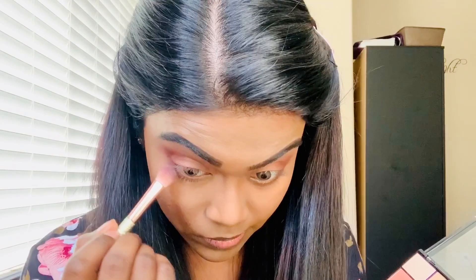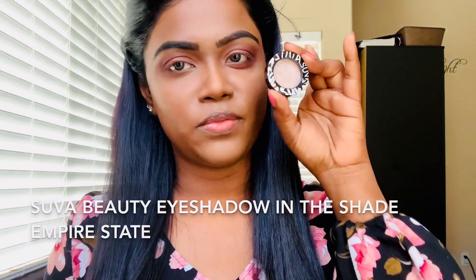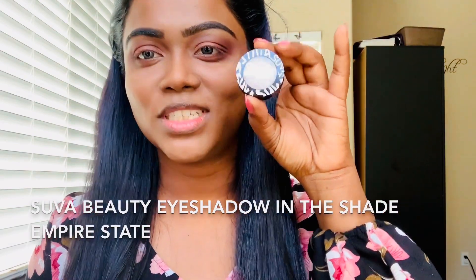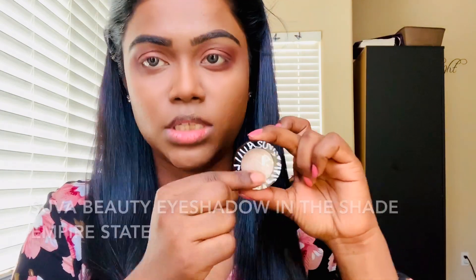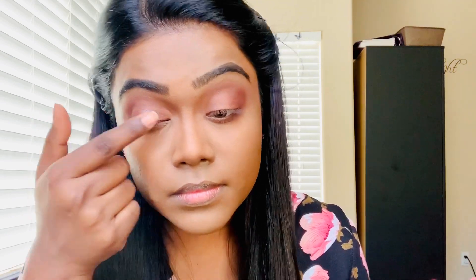And I'm going to use the same two shades underneath my waterline. Now it's the halo part of the eyeshadow — this is the halo part. So whatever shimmer color you want to use, apply it to the middle of the eyelid. I'm going to use my fingers — you can use a brush if you want, but I can pack the color really well with my fingers. Dab it like this. Once I've packed my color, I'm going to blend it out with a clean brush.